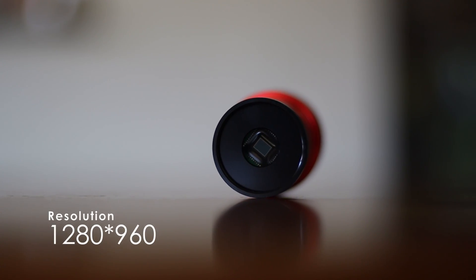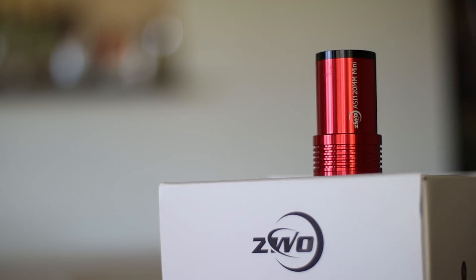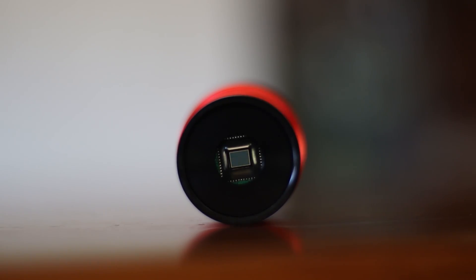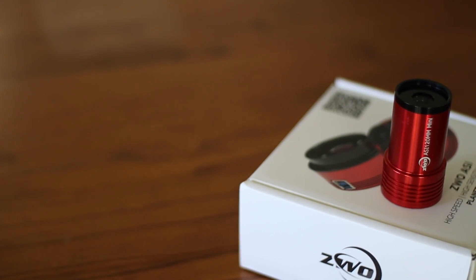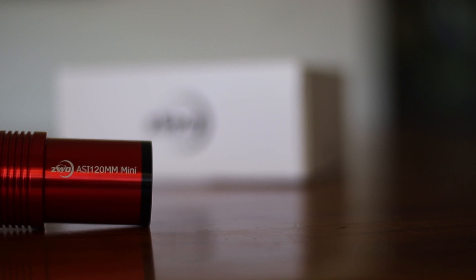This camera has a resolution of 1280×960, which is more than sufficient for guiding purposes. If you are using this for planets, you might not be able to display images on large screens at such a resolution. This CMOS sensor has a quantum efficiency of 80%, which is fantastic. Quantum efficiency is a number that describes the effectiveness of the camera sensor — specifically, how effective the sensor is at converting photons to electrons. With such high quantum efficiency, you would be able to take shorter exposures and still gather a reasonable amount of light. The higher the quantum efficiency, the better.